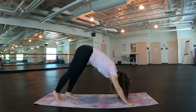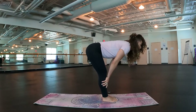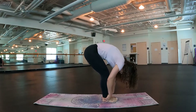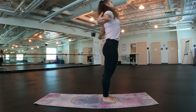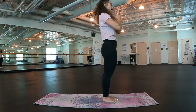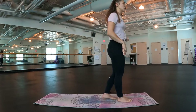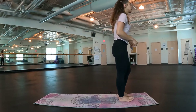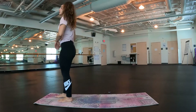Inhale, half lift. Exhale, release. Ragdoll your weight up. Big inhale, bring those arms up overhead. Exhale, hands to heart. Good job everybody. We're going to do the other side. If you're not at the top of the mat, let's go ahead and get there. I'm going to switch sides so that I can be facing you guys.